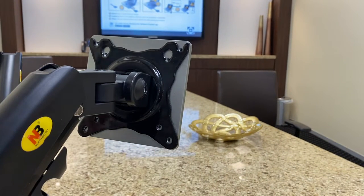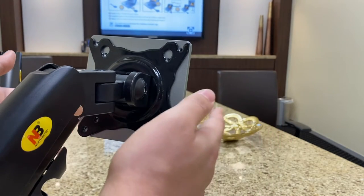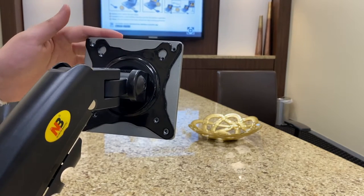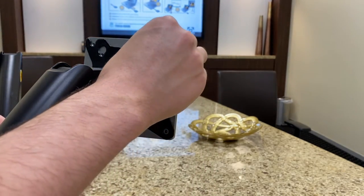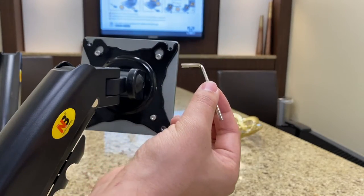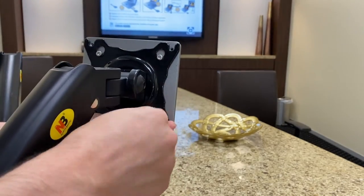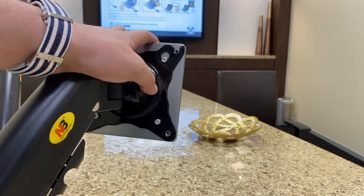Your VESA arm will support either 100mm or 75mm, but the Mount Pro is compatible with either one. Once you've correctly aligned your VESA arm with your Mount Pro, that's when you can put your screws in place and tighten them with the allen key that you've been provided with. Now your Mount Pro is fully assembled with the VESA arm.